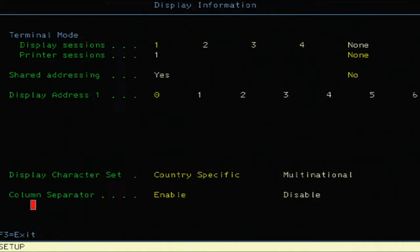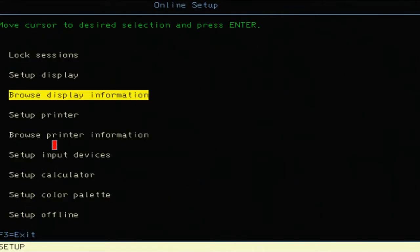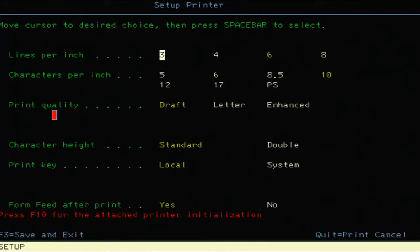Let's exit back to the main menu. 'Set a Printer' — you have the ability for setting lines per inch, characters per inch, print quality, character height with standard or double, print key being local or system. There's a print key on the keyboard that determines how it treats that print key. Form feed after print — yes or no. Press F10 for the attached printer initialization, though I don't have any attached printer to initialize.